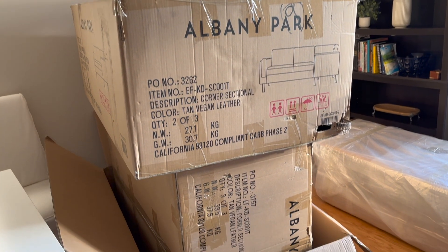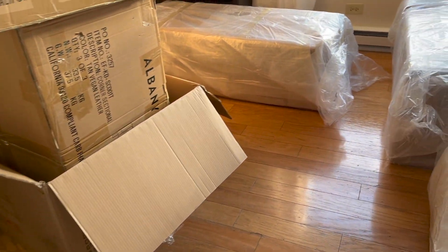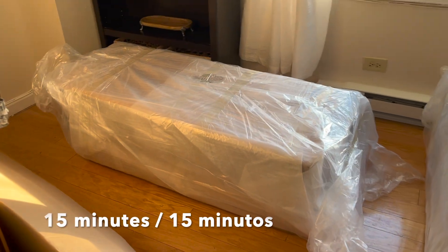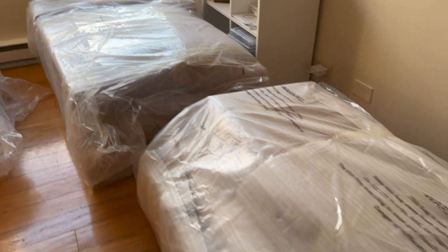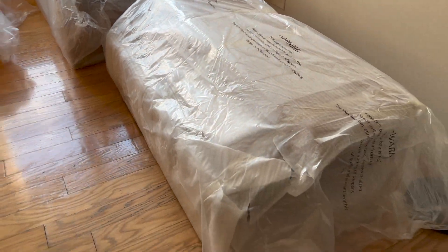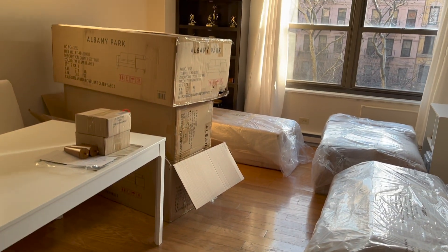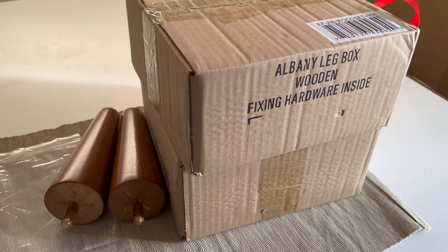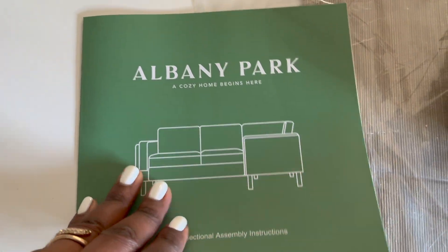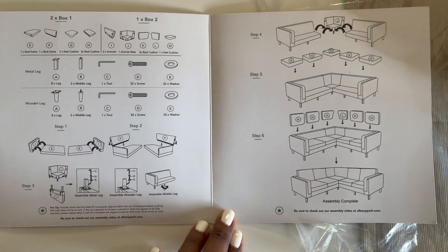This sectional arrives in three large boxes. The website mentions it will take you about 50 minutes to assemble; however, that is after you have unboxed it. I believe it might take you about an hour because it's three separate boxes, plus two individual small boxes that contain the legs, the tools, and the instructions on how to build the couch.